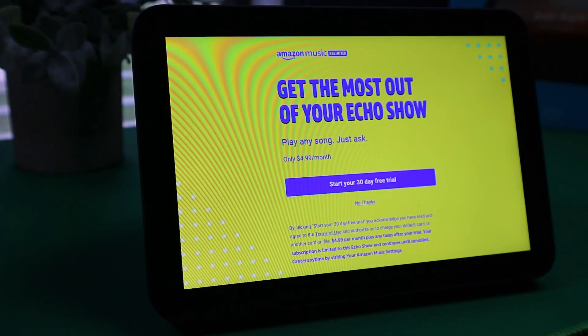This is where you can choose to start a 30-day free trial of Amazon Music Unlimited. After that, it's going to be $4.99 a month. Just so you know, you don't need Amazon Music to listen to music — there are different skills you can add, such as Pandora, or you can listen on YouTube. It's great because it has unlimited music without ads, but you don't have to get it.